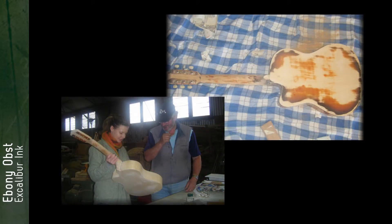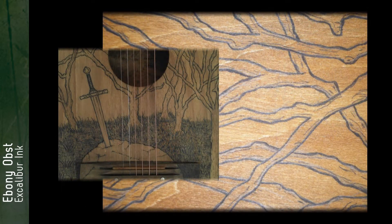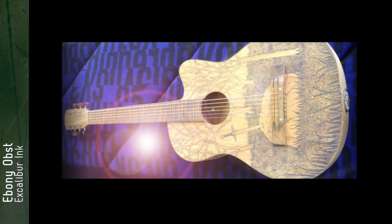I chose to do The Legend of Excalibur. On the day that the applications were due, I knew I wanted to do a myth but I didn't know which one. Then it fell into place — King Arthur and Camelot is kind of medieval, so I designed the guitar around medieval themes. It only took me a couple of days, but they were very long days because there are fine point lines in there.